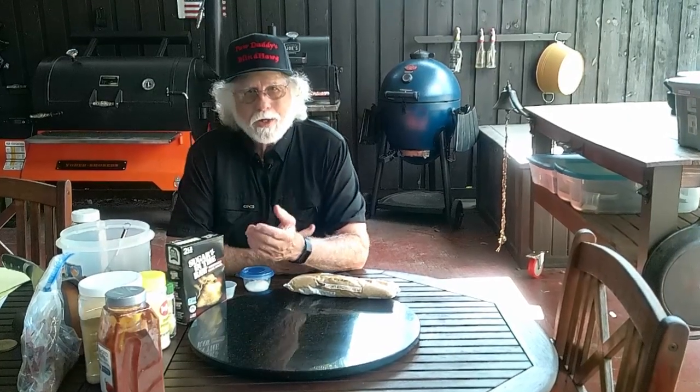Hey guys, you found Paul Daddy's Blind Dog Barbecue and today I'm going to cover some low-sodium brisket rubs — but they don't have to be brisket rubs, we'll just call them barbecue rubs, so whatever you want to put barbecue on. There are a lot of people out there that maybe they're under doctor's orders and need to cut out the salt, or maybe you just want to eat more healthy and prefer to have less salt.